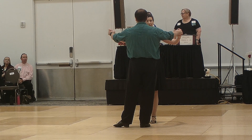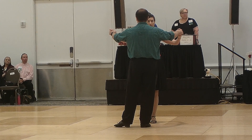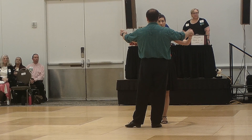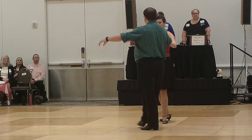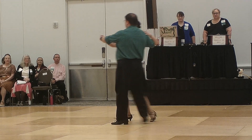Phase four quickstep starts in butterfly with a part point together touch. Whisk through chasse to semi and a slow pickup. A part point together touch. Whisk through chasse to semi and a slow pickup.